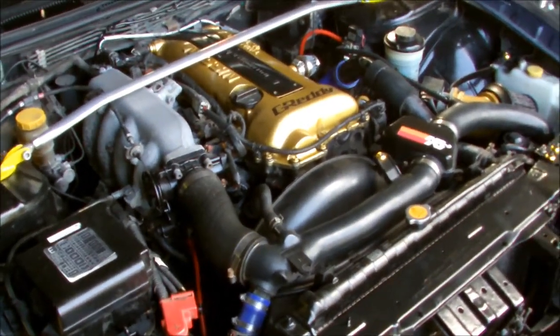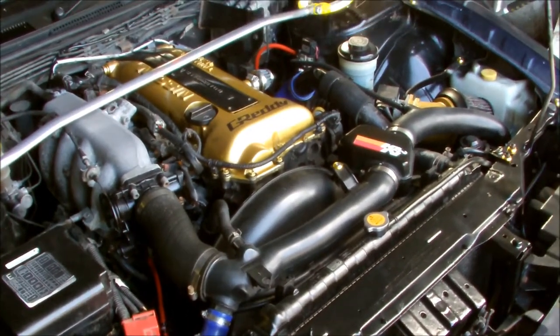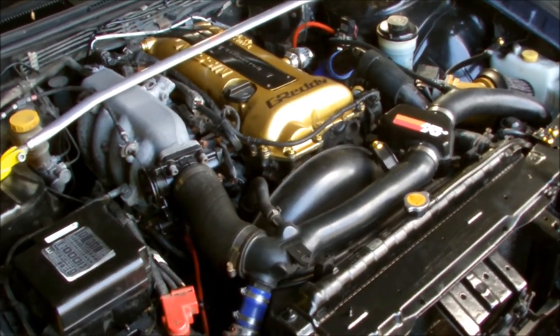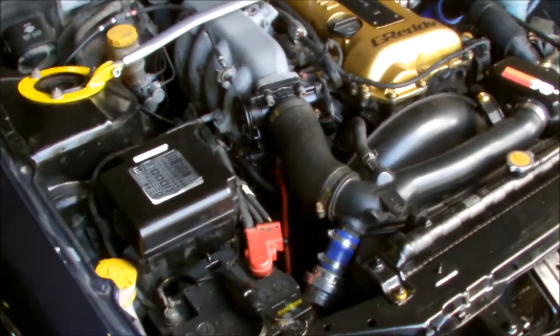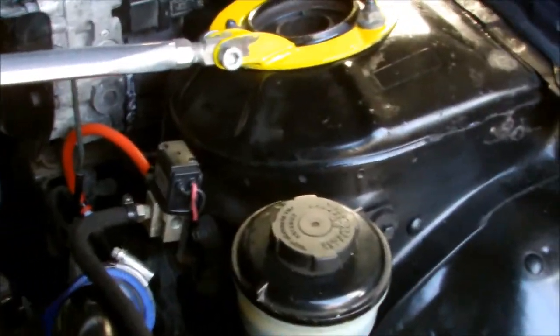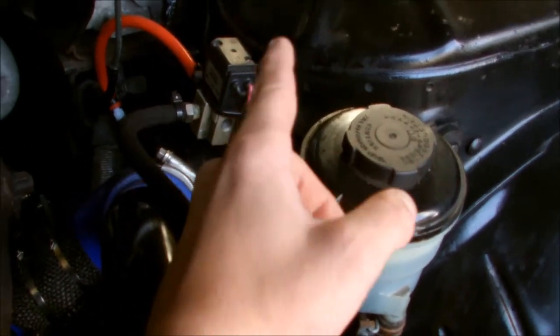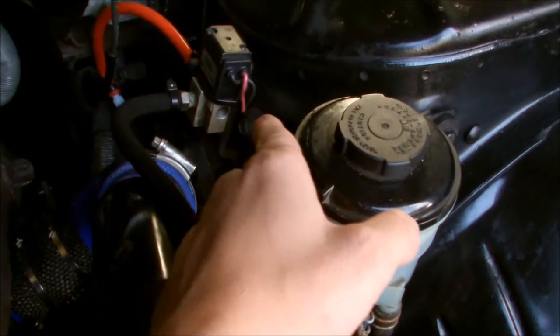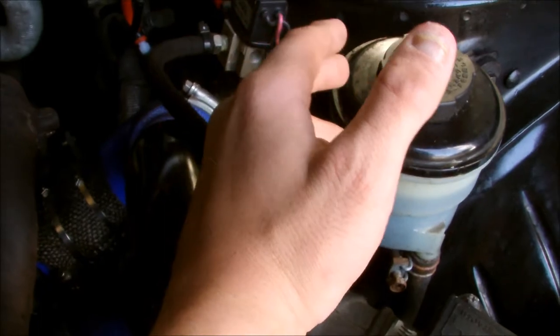Ok, so this is my S14, fairly stock. The only thing it has on it now is a boost controller. It has a full stainless exhaust, basically straight piped, and it has an intake - that is it. A blow-off valve if you can count that as a modification. So this is the solenoid that you're going to get. What is in the factory location is the factory boost solenoid. You can unplug that - I took it off, it's not causing any issues. I took it off and I plumbed this one in straight away.